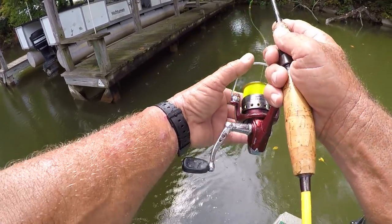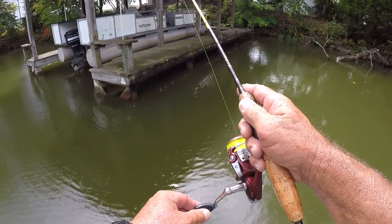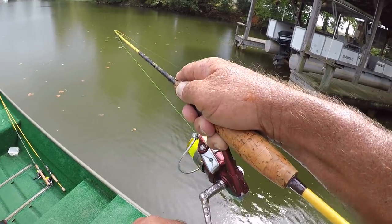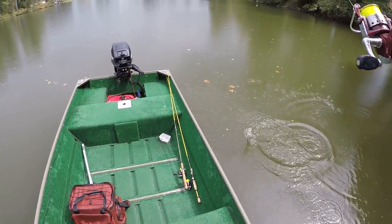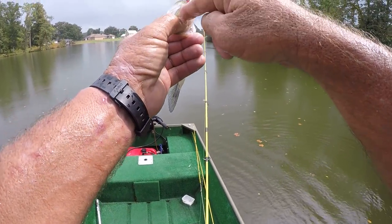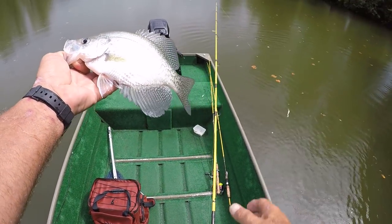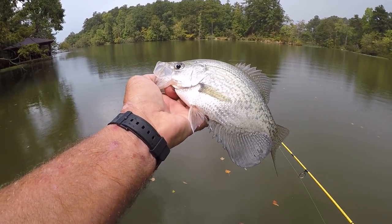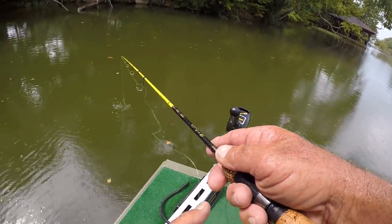That fish was right there - let's come back through there again. There's his buddy - see how that worked? It's a good one too. Let's flip him in here, he's hooked good. When I see them hooked right at the roof of the mouth, I know they're hooked good. That's a decent fish, no doubt - fat, eating the heck out of shad. That's two fish out of that one spot.